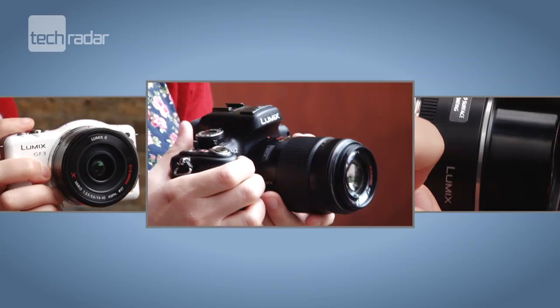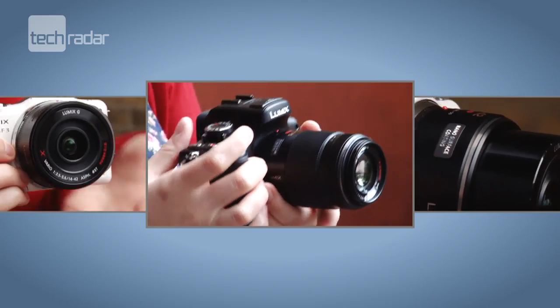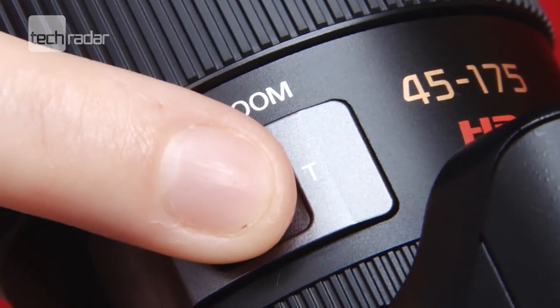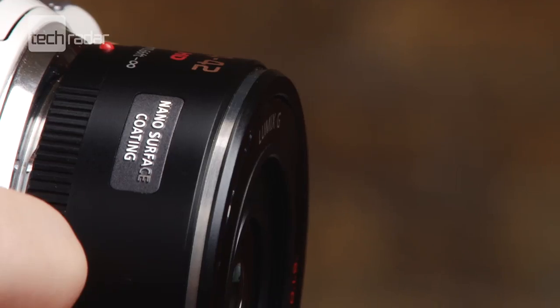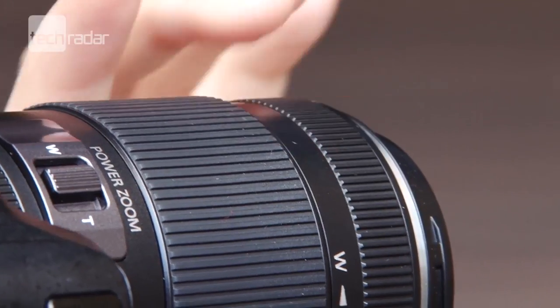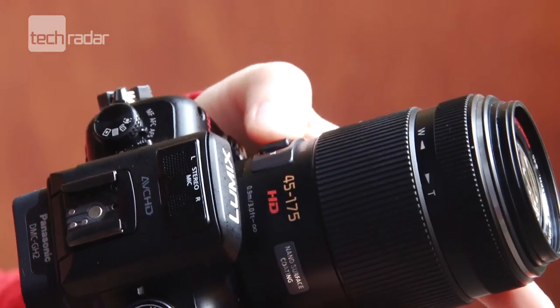The new lenses are the world's first digital interchangeable power zoom lenses. This means that the lens uses a switch on the side to zoom in and out. On the 14-42mm lens you will find there's no standard zoom ring, while on the 45-175mm you have the option to use either the standard ring or the zoom switch.